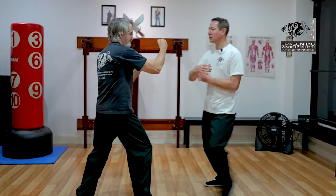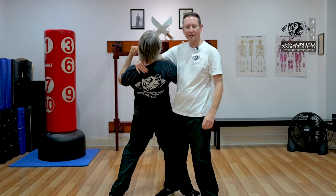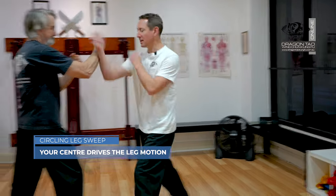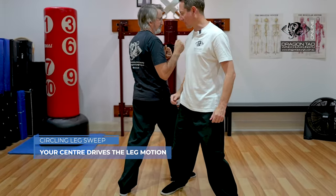Of course, if I was doing something else, I could come in this way and then as I circle, I'm gonna take him out there. We're thinking of our center turning. So if I come in here, if I was gonna use it here, I'm just turning that center to take that leg out.